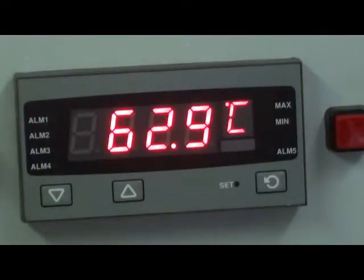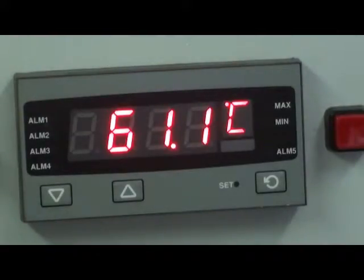It can provide up to 5 alarm outputs by fitting plug-in relay output boards. Other output boards can allow retransmission of the process variable, provide a 24V DC transmitter power supply, or RS485 comms.